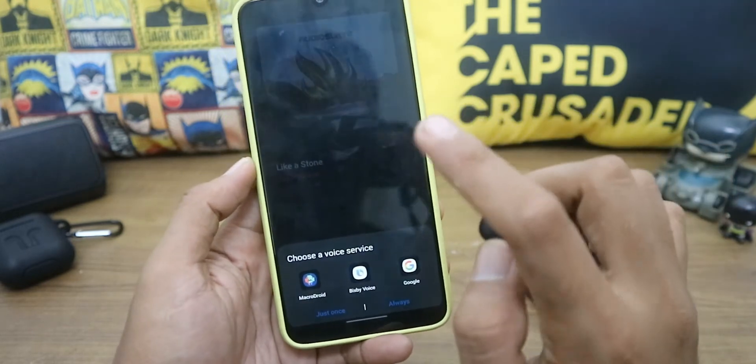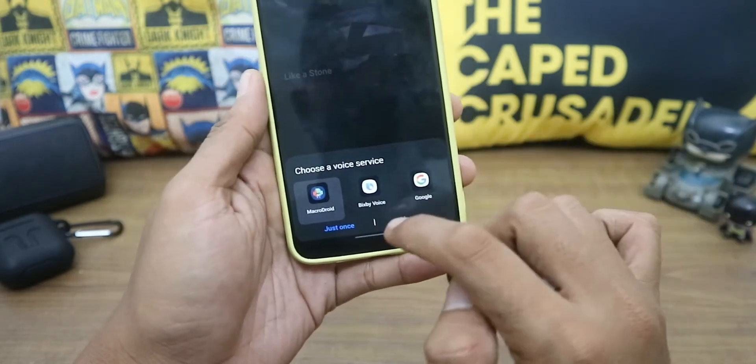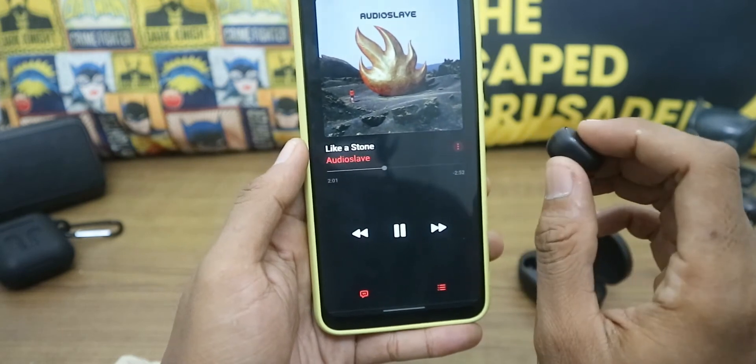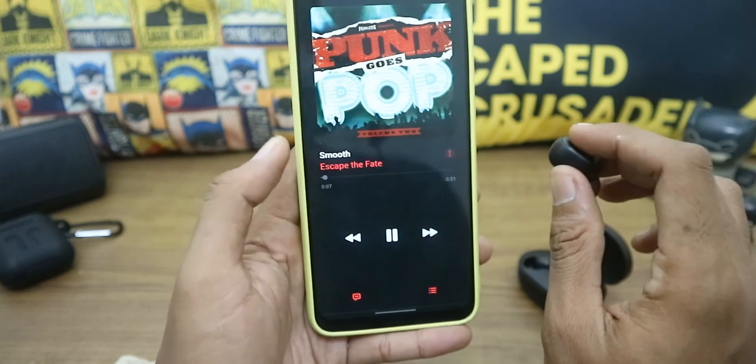It will show a prompt the first time — just choose MacroDroid and select Always. Let's try double press again — and it goes to the next song.